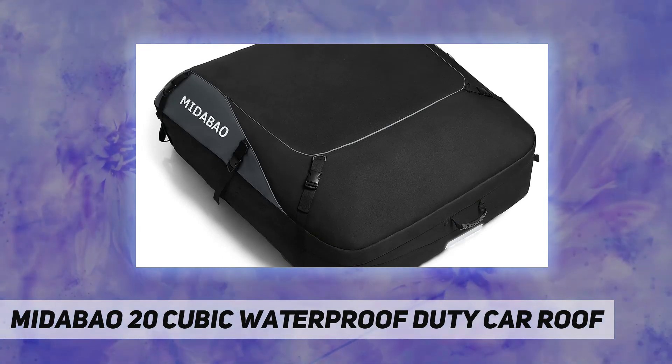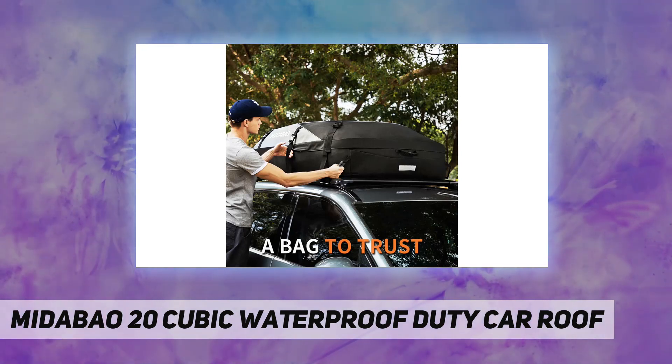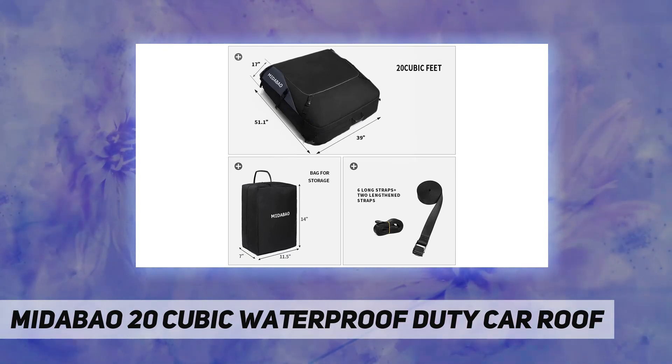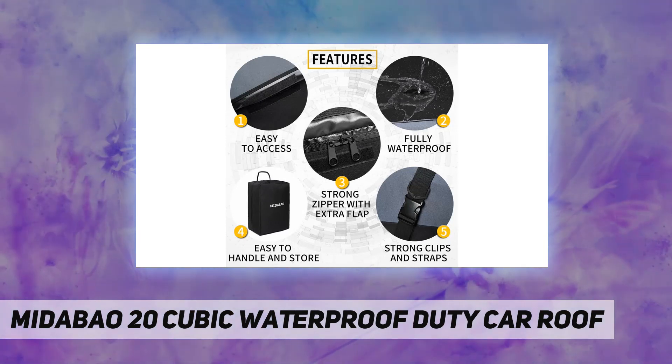Waterproof PVC materials: torrential downpour will test merely water-resistant materials to their limit and likely result in damp or soaked contents. But our car top carrier is coated with PVC to aid in waterproofing — not only water-resistant like other brands.